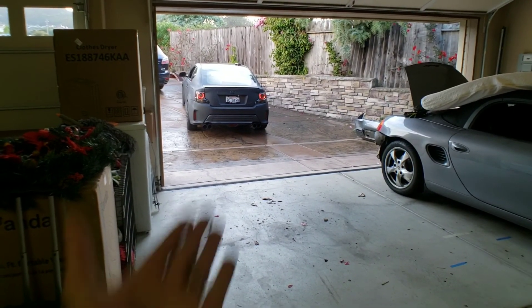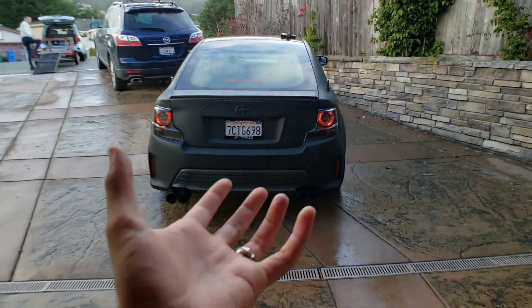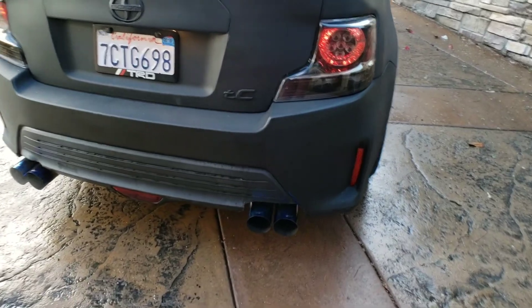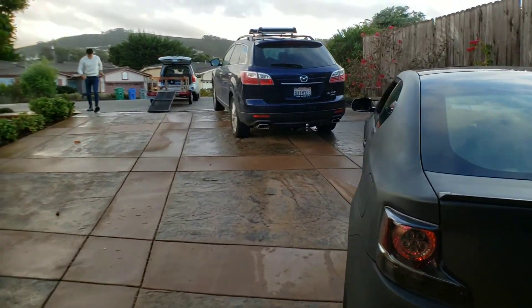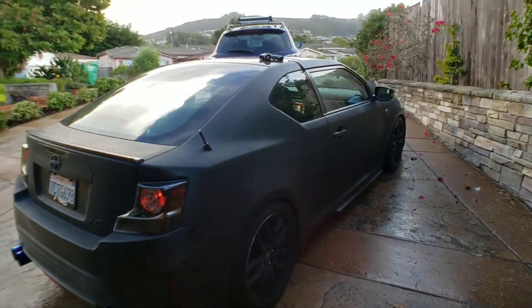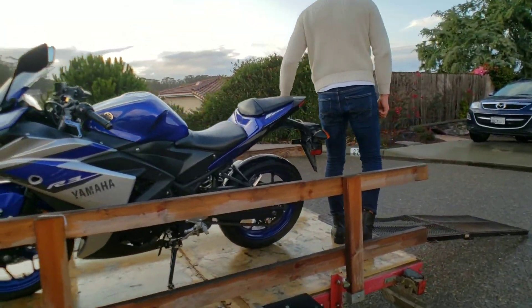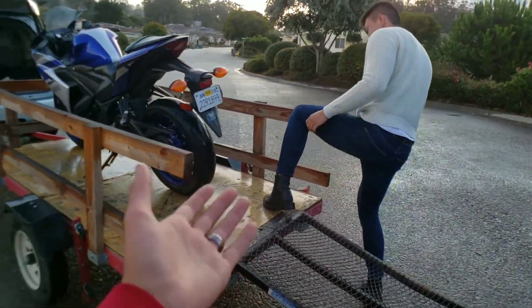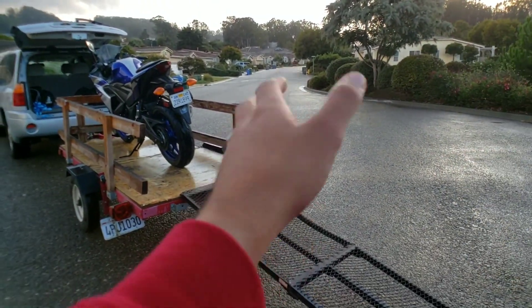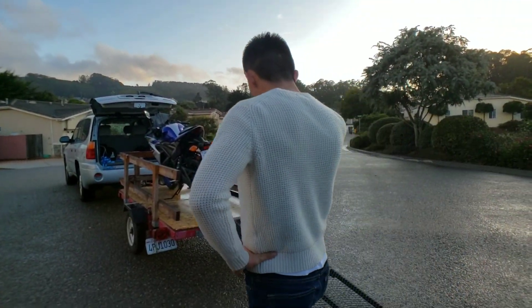Now we've got the car out of the way, it's time to load the bike up into the trailer. First, listen to the roar! Damn, she looks good. Good news — we got it loaded; that was a tricky mess. I meant loaded, not uploaded — sorry, the YouTuber brain, always thinking about uploading videos. But we got it loaded onto the trailer.